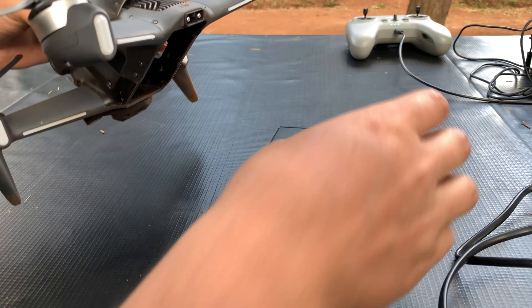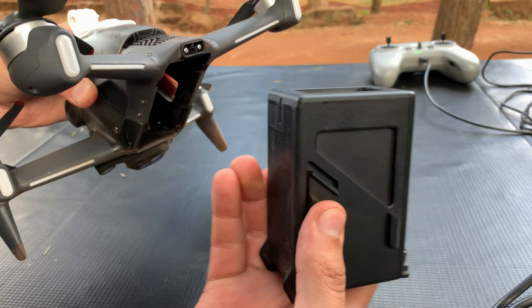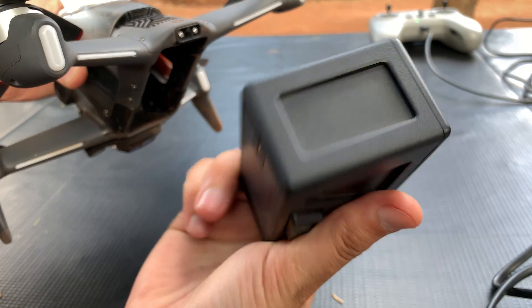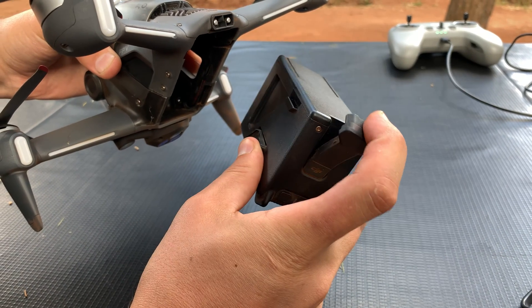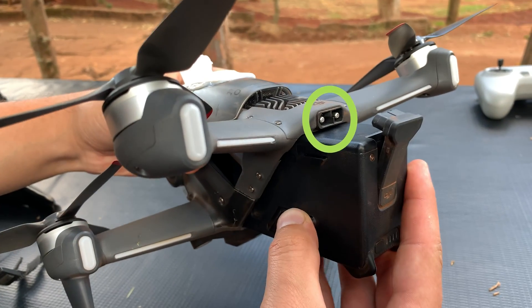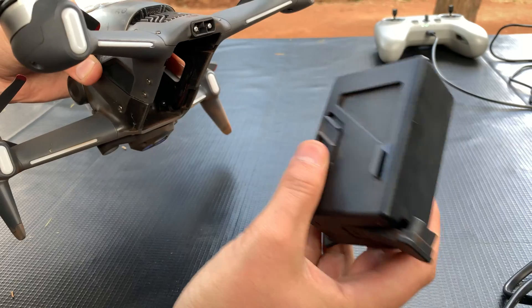Then hold the battery in the other hand. There are two clips on either side of the battery, and those clips are very important in holding the battery securely. Also, the connector of the battery should be facing up, because the other connector on the drone is at the top of the drone.